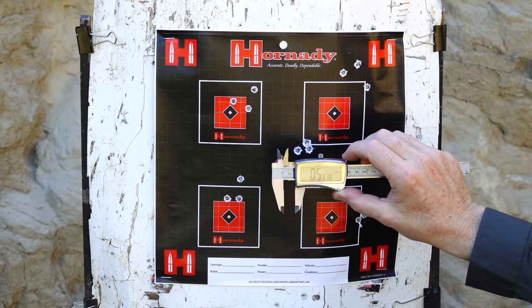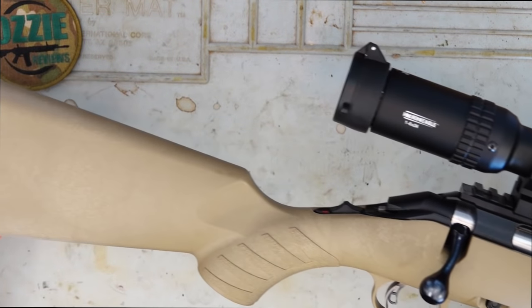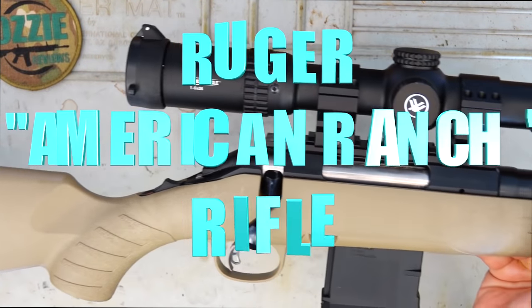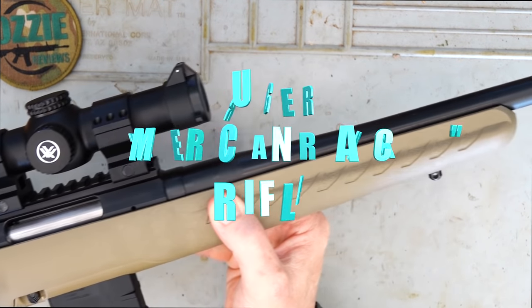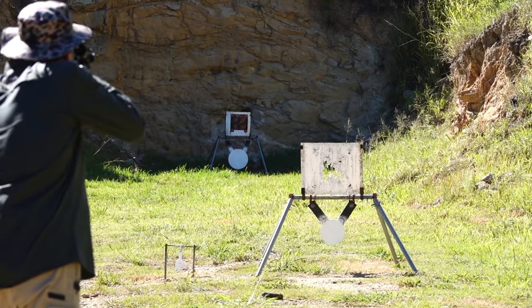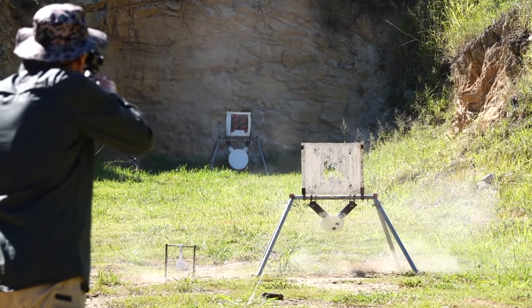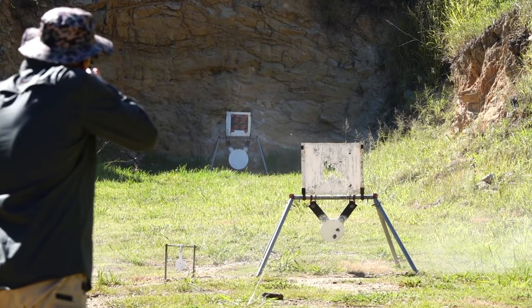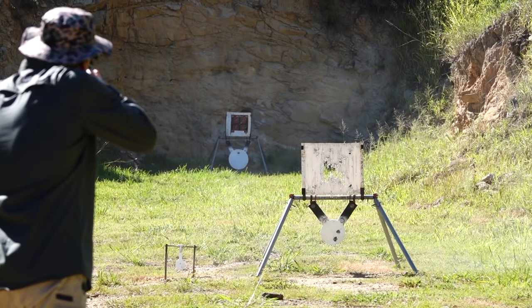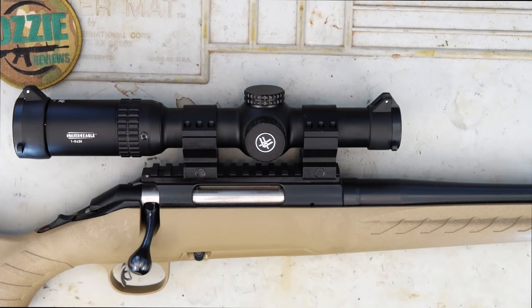Three shots into half an inch at 100 yards, so I can't ask for anything more than that. Hey guys and welcome to Aussie Reviews, today I'm checking out the Ruger American Ranch in 5.56 NATO.